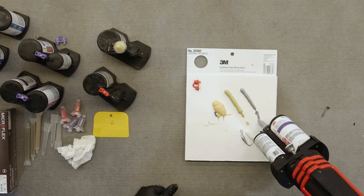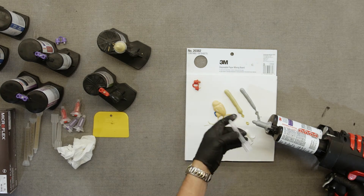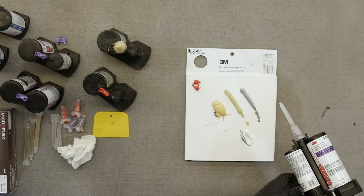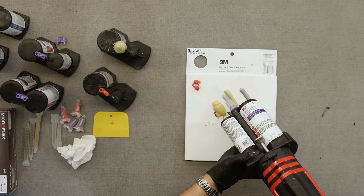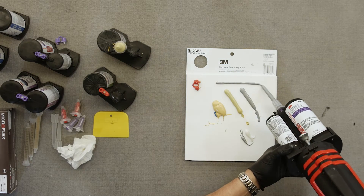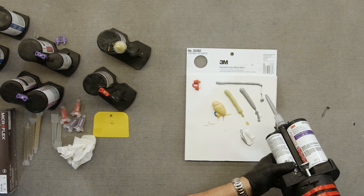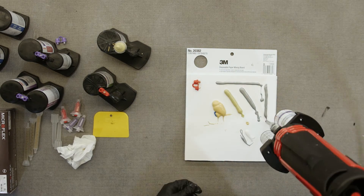A nice feature here is the mixing nozzle extension. This is only used for adhesives and seam sealers — no reason to use it for body filler. It's just a friction fit; push it on tight and it won't come off. Now you can cut down the bead size to exactly where you need it. A full nozzle puts a lot of material on a bonding flange, whereas this puts the right amount out. If flow seems a little slow, you can adjust the setting out another half turn to speed it up — just don't go too far with it.